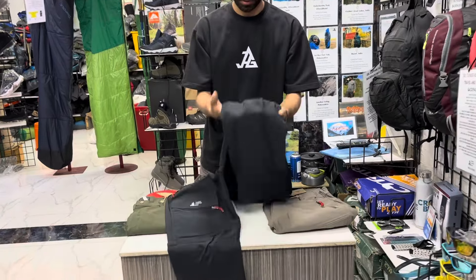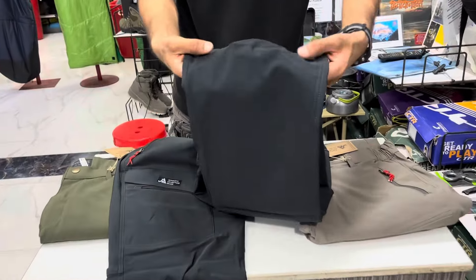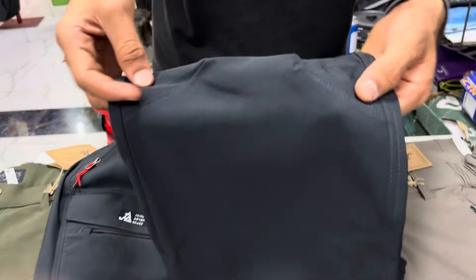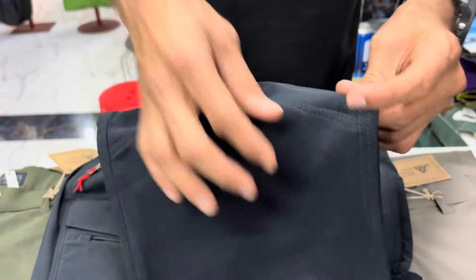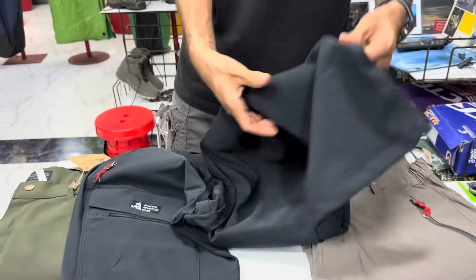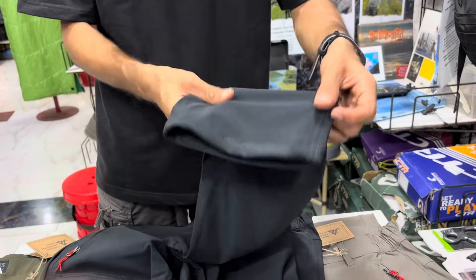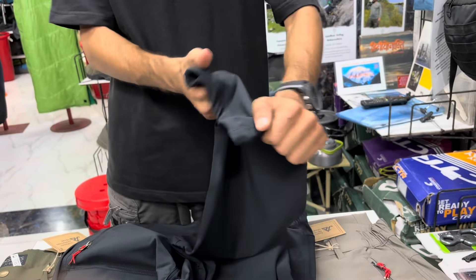In all these hiking pants we have given articulation in the knees, so when you are wearing the pants and on the go — hiking or trekking — this provides you with extra comfort. Also, the fabric has a percentage of spandex which provides mobility and stretchability; it's a two-way stretch pant.